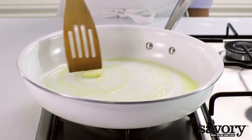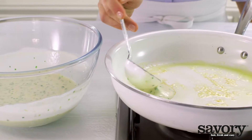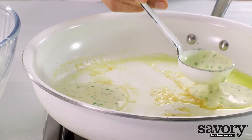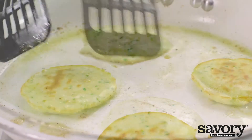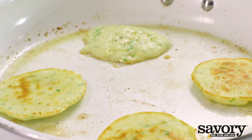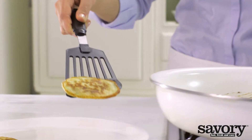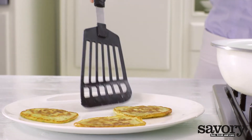Heat one-third of the butter in a frying pan and make four small blinnies from the batter. Cook for three minutes until golden brown and done, flipping after two minutes. Use the rest of the butter to make eight more blinnies.